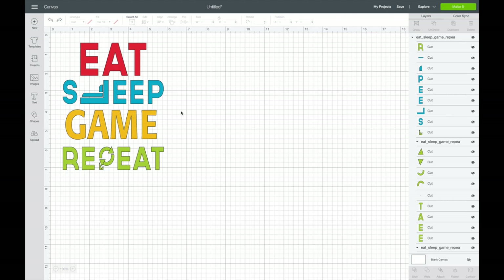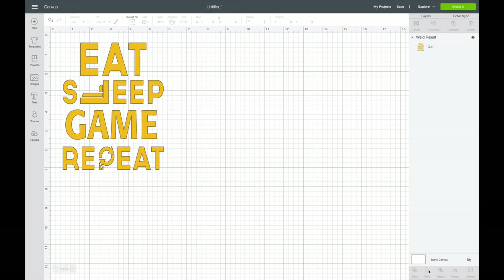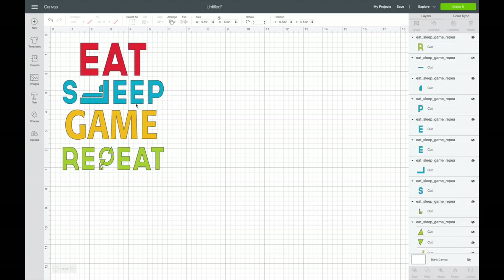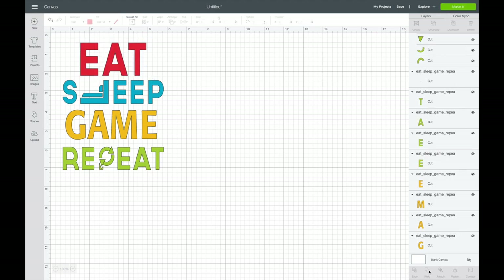Now you have a couple of different options. You can highlight it and choose to Weld, which means it will print out just like this — all one color and one sheet. If you want it all to be the same, that's the option. But I want all the different colors, so I'm going to highlight it and Ungroup it so they're all separate. Then I'm going to grab each word and highlight each word. I'm going to go down to the bottom right and weld those together so each one is one piece.